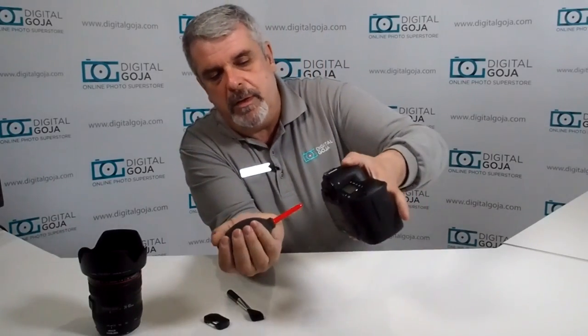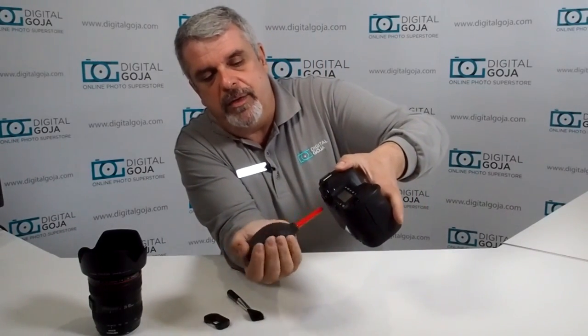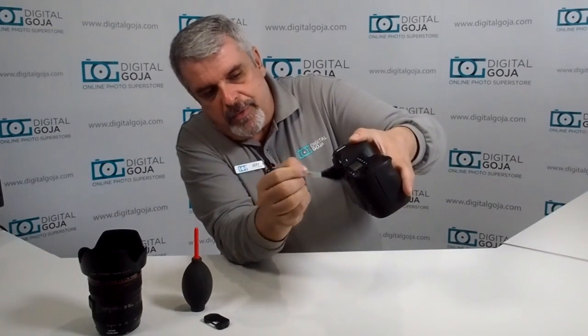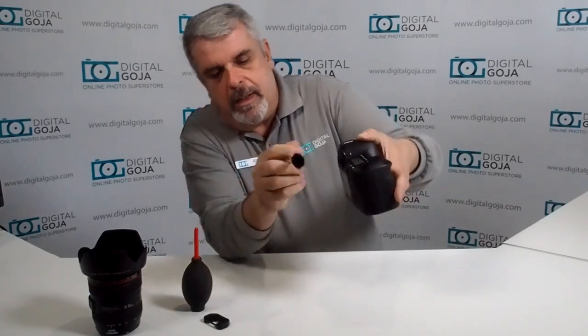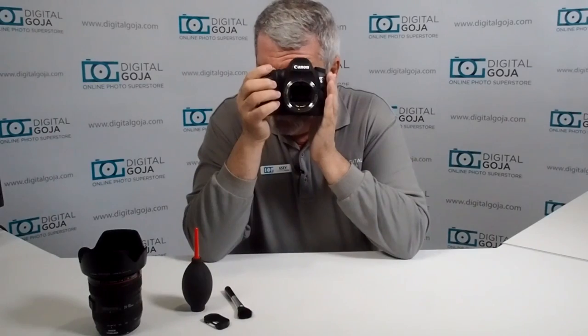We're going to remove the eyepiece — put it somewhere safe so you don't lose it. Again we're going to go through the same procedure, holding the camera at an angle to make sure that if it does get dislodged it falls out. For added benefit this time I'm going to brush, and again gently — you don't have to scrape this, just gentle brushes, but your brush has to be clean and lint-free. And now — aha — no more spot!